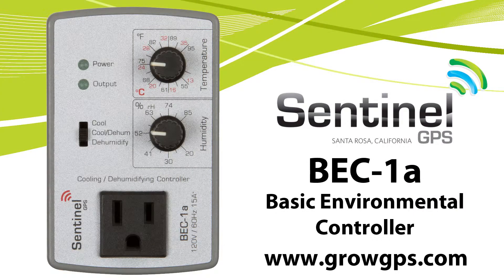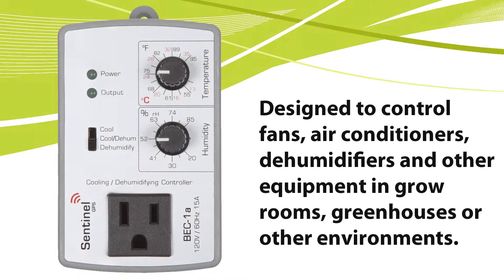Hello and welcome to the Sentinel technical channel on YouTube. Today we'll be going over the BEC-1A cooling dehumidifying controller. The BEC-1A basic environmental controller is designed to control fans, air conditioners, dehumidifiers, and other equipment in gardens, greenhouses, grow rooms, or other environments.